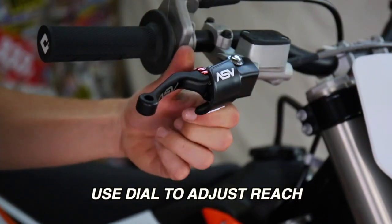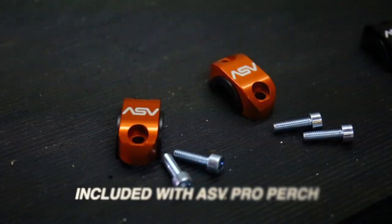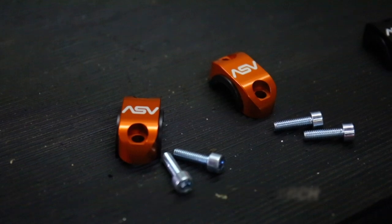Finally, use the reach adjust to dial in exactly where you want the lever position. To really customize your rider cockpit, use one of our ASV rotator clamps.